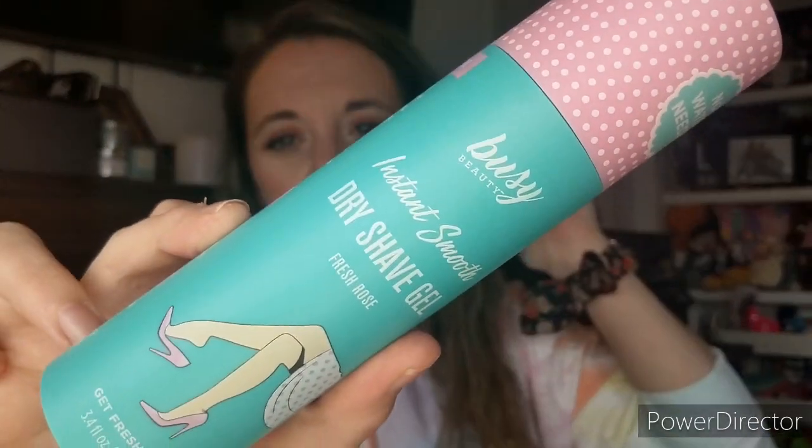Next, we got an Instant Smooth Dry Shave Gel. I want to try it — you apply the gel, shave with the razor, then rub it in as a moisturizer with no rinsing needed. I don't know if there will be hair everywhere but I thought it was something different and wanted to check it out. Sometimes I don't have time to jump in the shower to shave my legs and just need a quick five-minute shave.